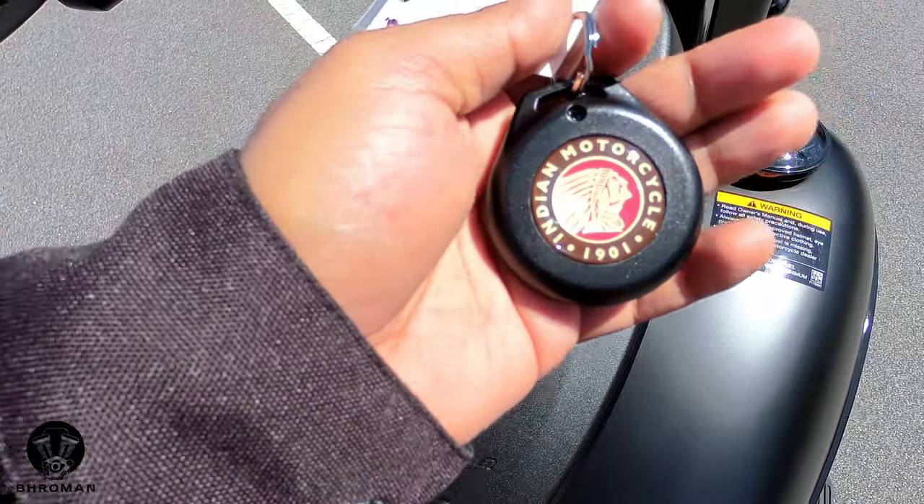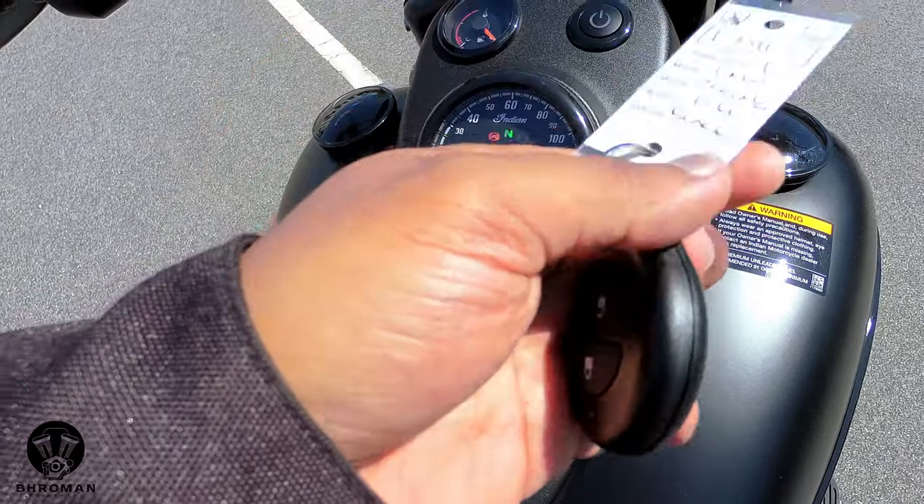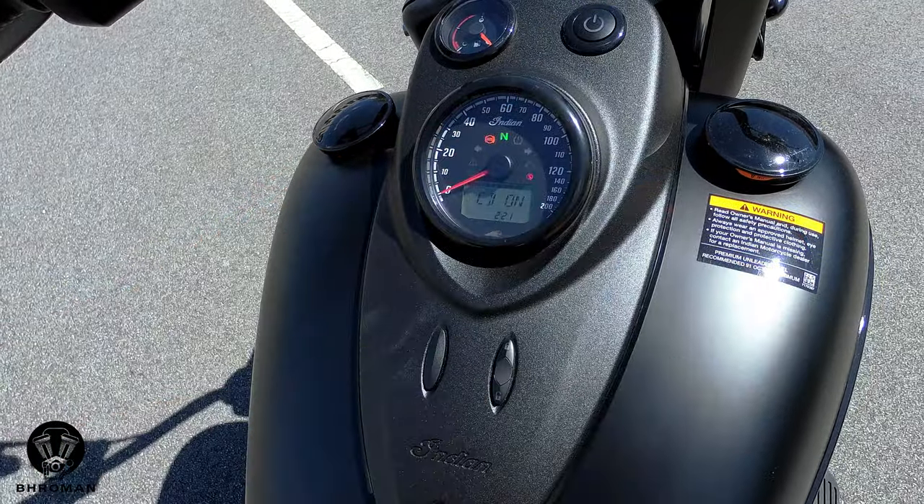And this is the key fob for the bike — it says Indian Motorcycle with the logo on one side, and on the other side you have the lock and unlock buttons, which are to lock and unlock your saddlebags.